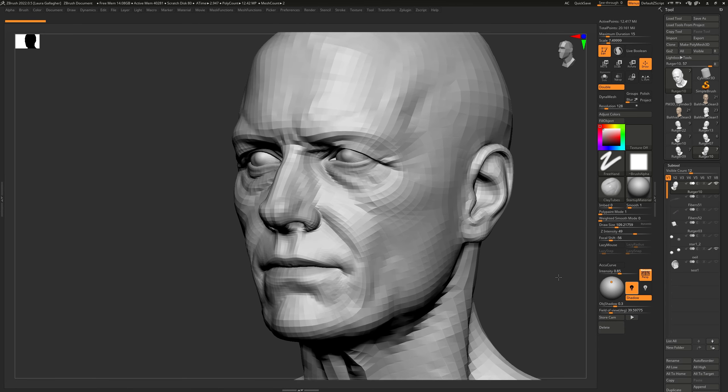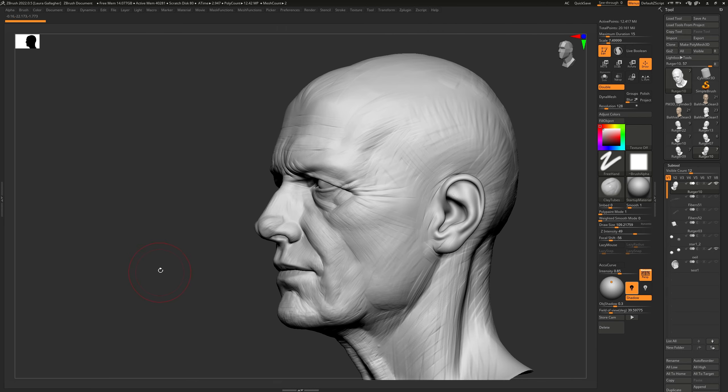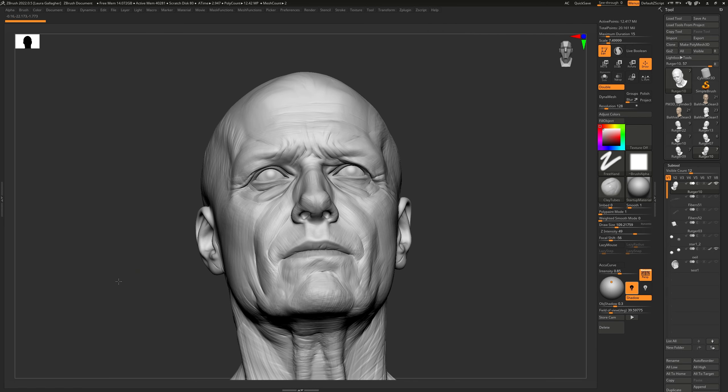When do you know that you have completed a blockout for a head and that you are ready to move on to detailing? When we work on heads, there are really two main phases to creating a head within ZBrush. First, we want to create the blockout, and what we're trying to do there is to really capture the whole morphology, the whole likeness. We're not worried about skin pores, and we're probably not even using layers.